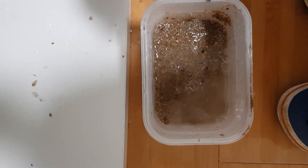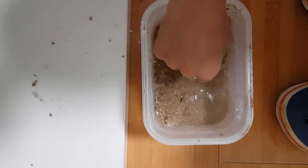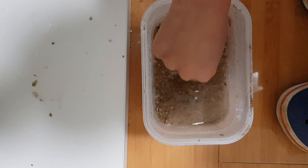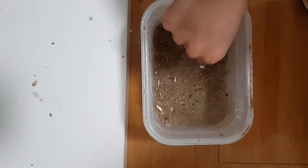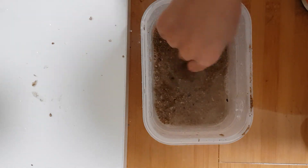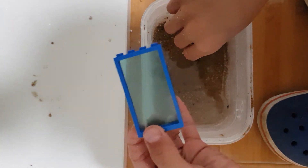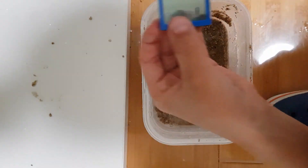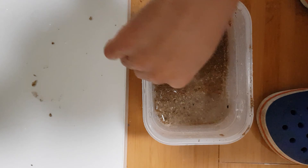This looks bad. It looks bad. I don't know what will happen if we put it in one of these — I think it will break. And I don't know what it is.